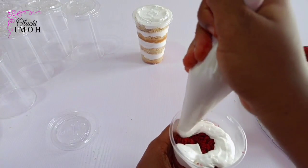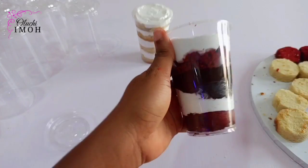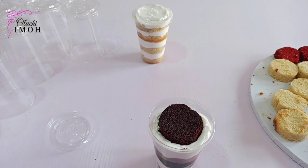There's no hard and fast rule when it comes to cake parfait. Just do as much as you can. Be creative with the process and ensure that it looks really nice and presentable.